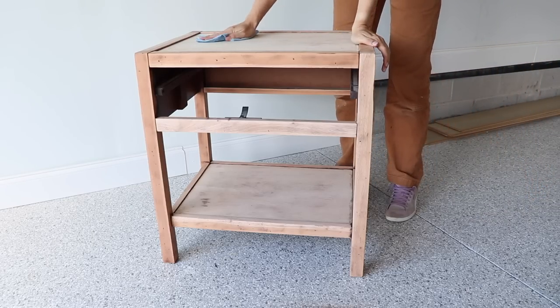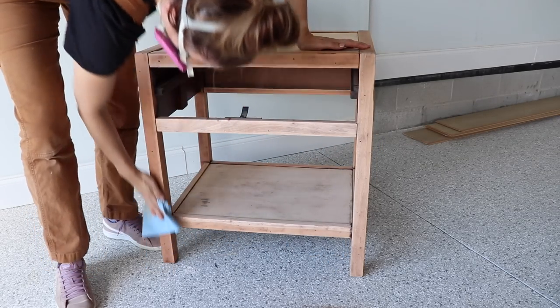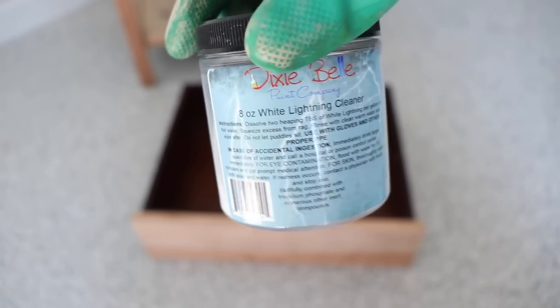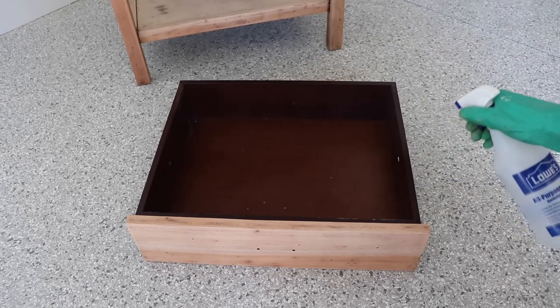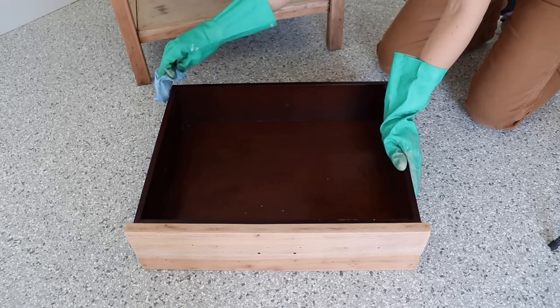Once I was done sanding, I wiped back all that dust before starting my faux bleaching process with paint. My sanding job did end up with a little bit of brown bits in the corners — you could definitely hand-sand that out, but I know my paint is going to cover that. Since I sanded most of my finish off, I cleaned the inside and the sides of the drawer with some Dixie Belle White Lightning TSP soap because I'm going to paint it a different color.